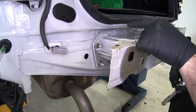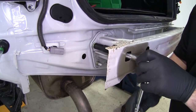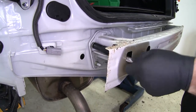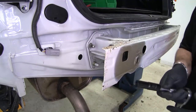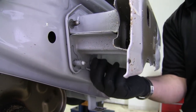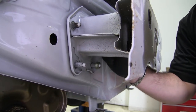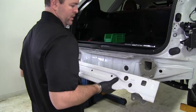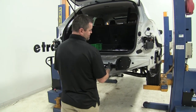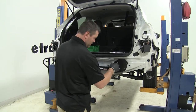Next we're going to remove our bumper beam. We're going to have four nuts on each side — two on the top and two on the bottom — using a 14mm socket to remove those. Leave one nut partially installed until you get the other side loose, just so the beam doesn't fall off. Repeat the process on the other side, then remove the bumper beam and set it aside. Put our hitch into place on the bolts coming out of the frame that we took our bumper beam off of.